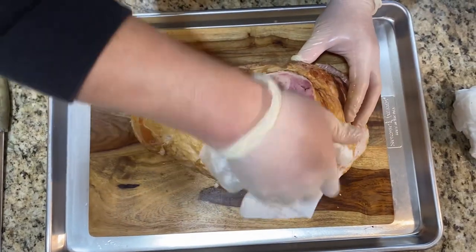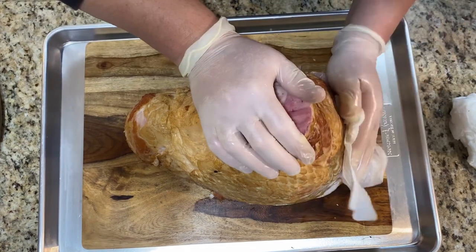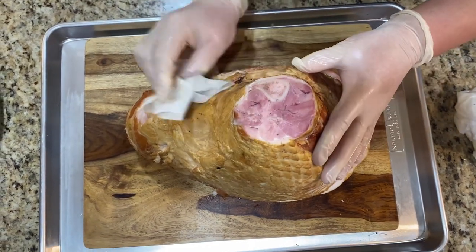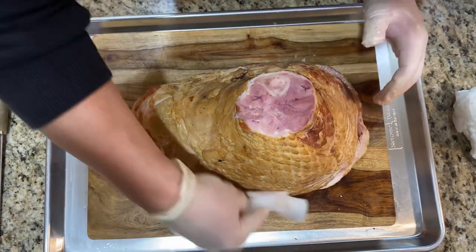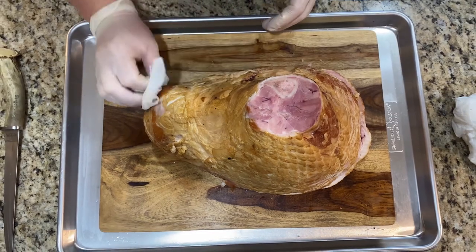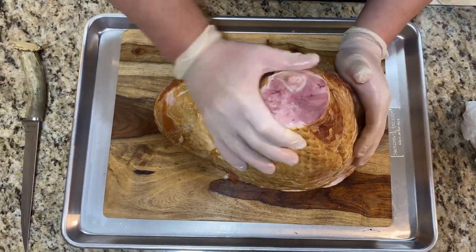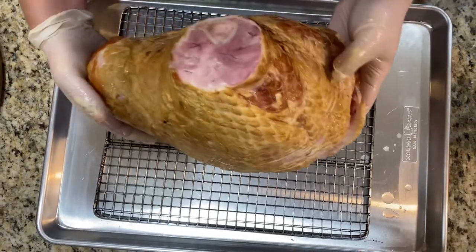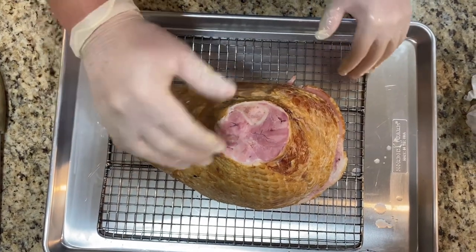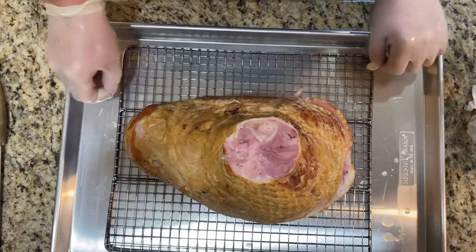We're gonna be using olive oil as a binder, so we have to pat it dry for the olive oil to stick. Then we're gonna put our spices on and it'll be ready to go. I'm gonna place this on the rack — it's gonna be easier for me when I glaze it inside the pellet grill.